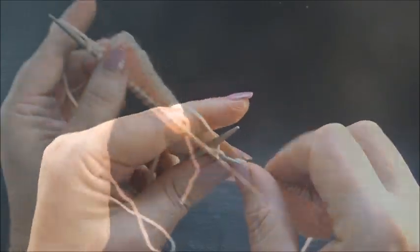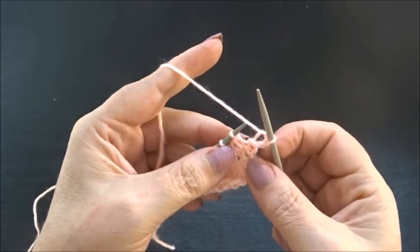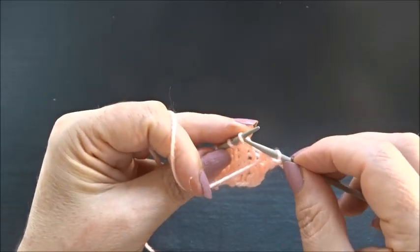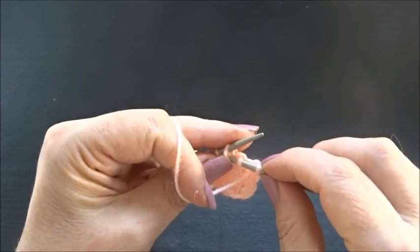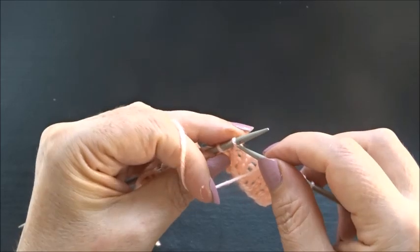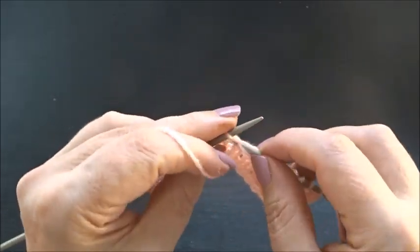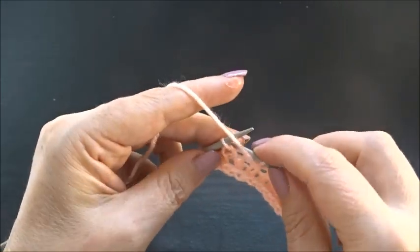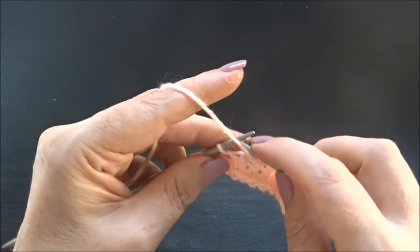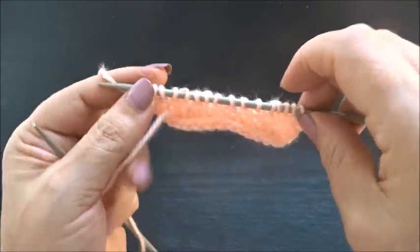Knit the edge stitch. Row five — here we are going to knit our pattern. I knit my edge stitch and now purl 1 stitch, yarn is on the front side, slip 2 stitches to your right needle. Repeat: purl 1 stitch, yarn on the front side, slip 2 stitches to your right needle. Continue this till the end of the row. Finish the row with one purl stitch and knit the edge stitch.